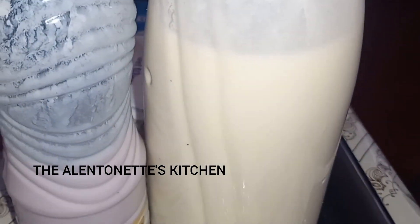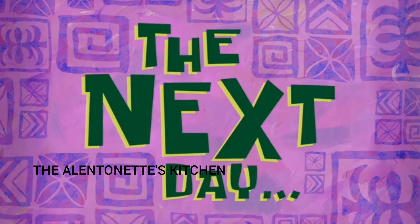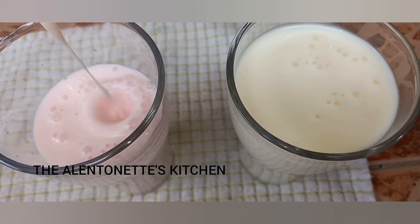Then you're going to store them in airtight containers and store them in a very warm place — make sure you don't shake them. The next day, as you can see, our yogurt is ready and it's very thick.